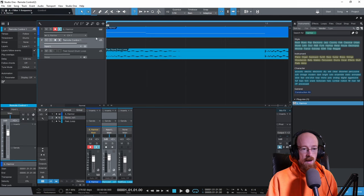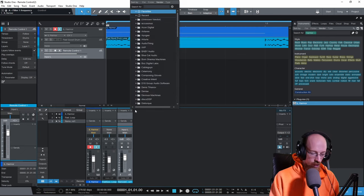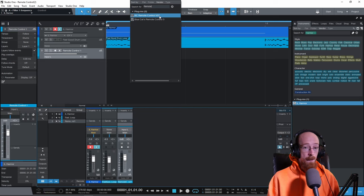We'll call this Remote Control One — later we might add a second one when we get to the macros. Click okay and add Remote Control as an insert. There are two versions: a VST3 and a VST. The VST3 doesn't play nice in Studio One right now — I spent a long time before I realized it was a VST3 issue. Sometimes VST3s just don't work in certain DAWs, so just use the VST version.